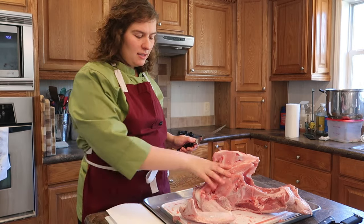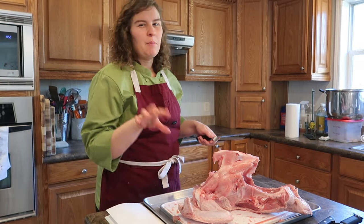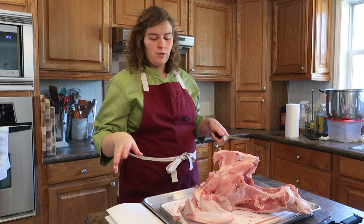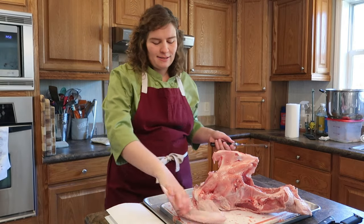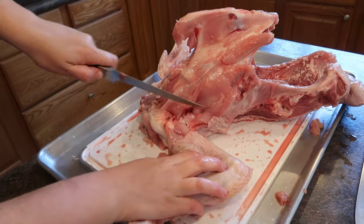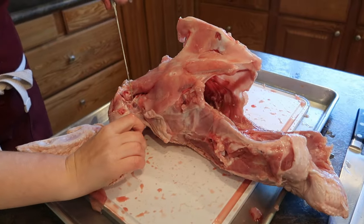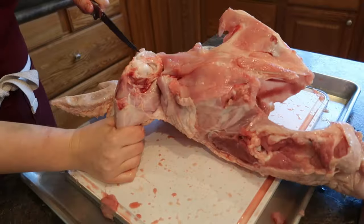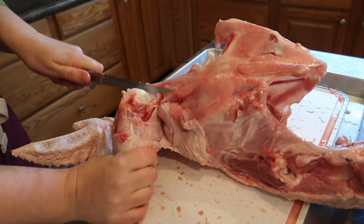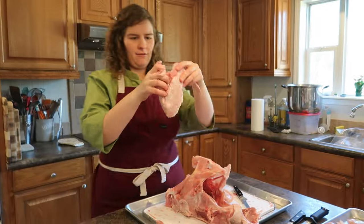Now we're going to disconnect the wings from the carcass. You can kind of cook the wings the same way you do for a chicken wing — they might be a little tougher, but they're good as a meal or a snack. Or if you don't want to use them for a meal, you can just put them in the stock pot with the rest of the carcass. So right here there's another joint — I'm going to put my knife right between and kind of pop that joint again. As you can see, that's the joint bone where the knuckles come together. And you cut right down, and you have the whole wing.